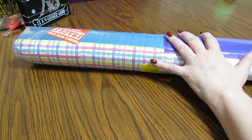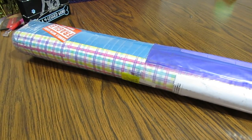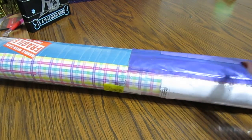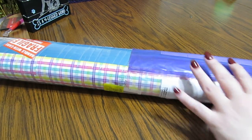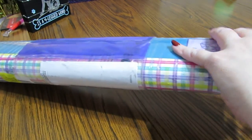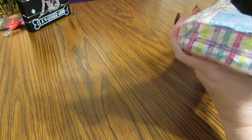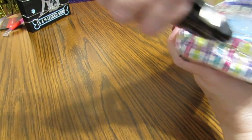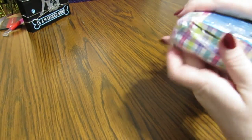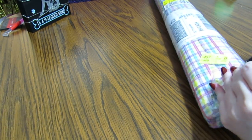This is a diamond painting that I ordered from Diamond Shop and I'm so excited to get inside. This is just like opening up a birthday present, a Christmas present, whatever. So let's get inside here.